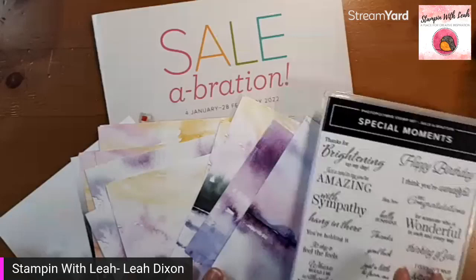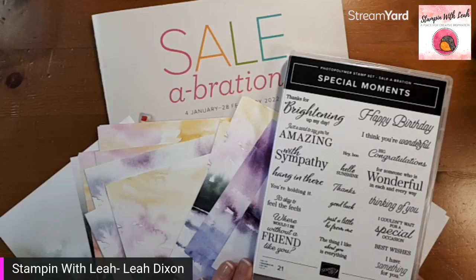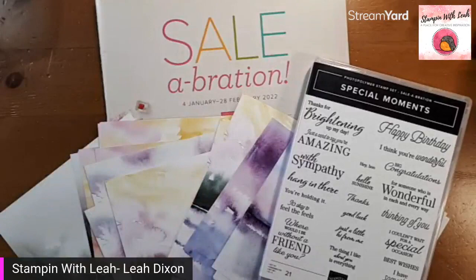Good morning everyone, Leah Dixon here from Port Coquitlam, British Columbia. I'm going to be showing you the New Horizons designer series paper today. There's not going to be a ton of stamping because this designer paper really speaks for itself. I'm going to switch over to my desktop so you can see what I'm talking about. I'm pairing it up with the Special Moments stamp set - that's the only stamping we'll do today. This is a celebration reward you can earn with a $120 purchase.